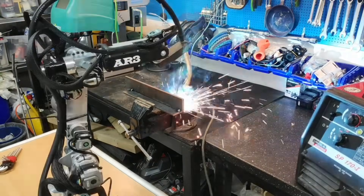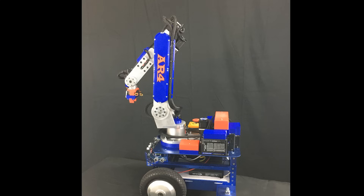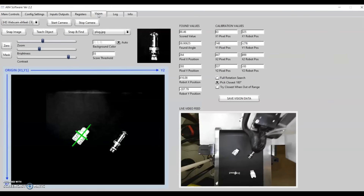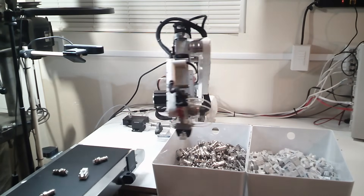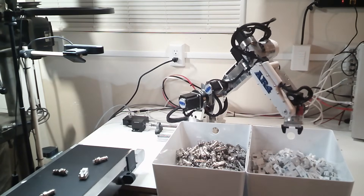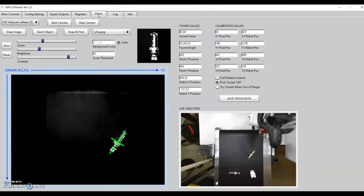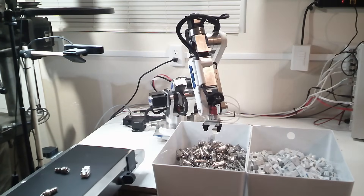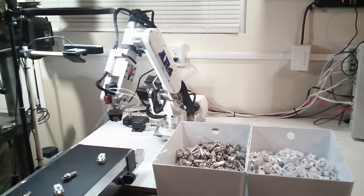The robot has also been used in a lot of industrial applications as well as people just having fun doing projects with their families. Not too long ago I got into OpenCV and I added a vision tab to the software, so you can basically take any webcam, mount it above your pickup area, and then create programs that will recognize different parts and program the robot to go to the pickup position to pick up the part.